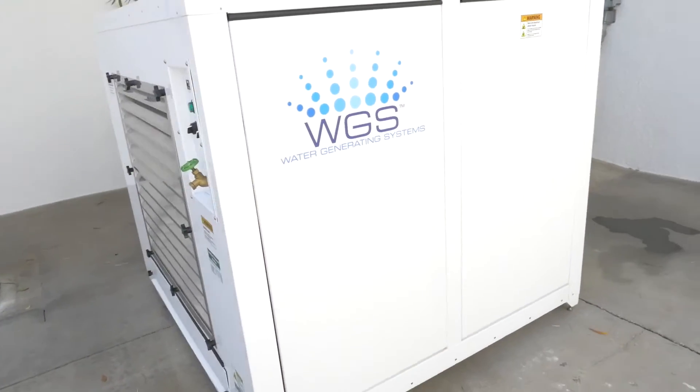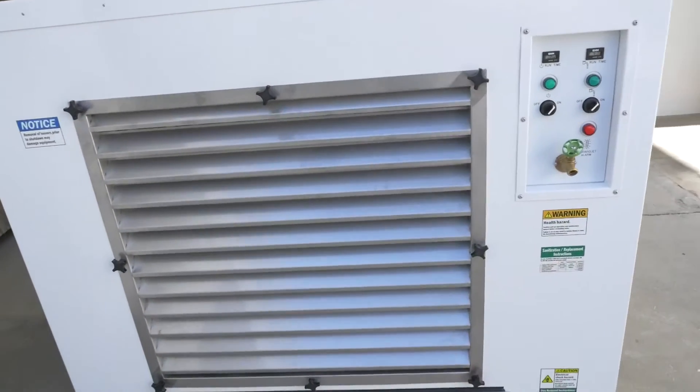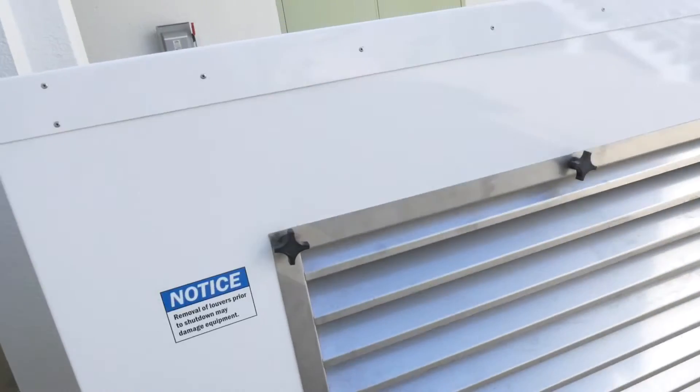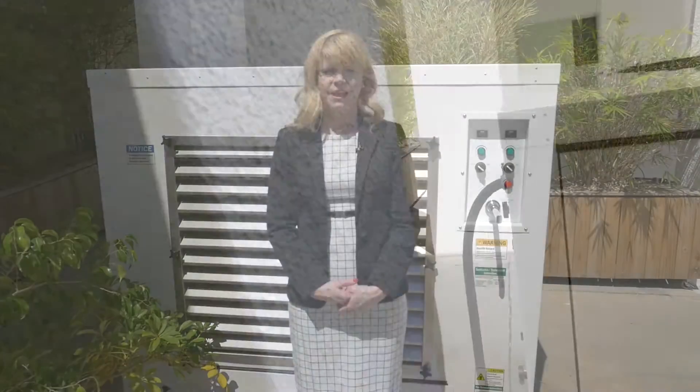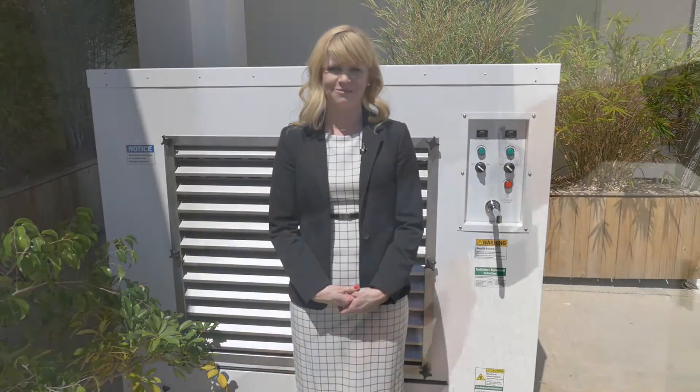We have two distinct product lines. The WGS-900 and 900i serve the commercial space, while the WGS-100 and 100c serve the residential space. Today we will focus on the WGS-900, which is fully operational right behind me.